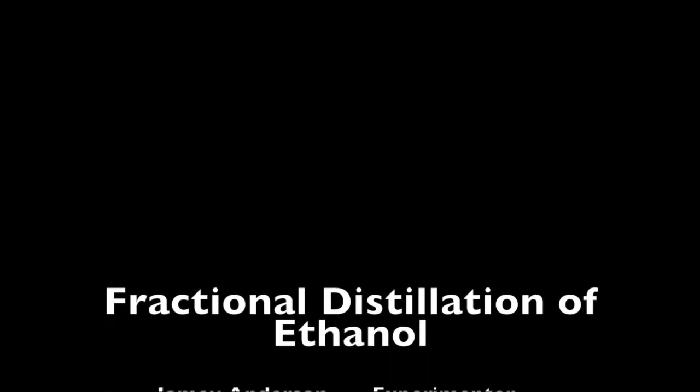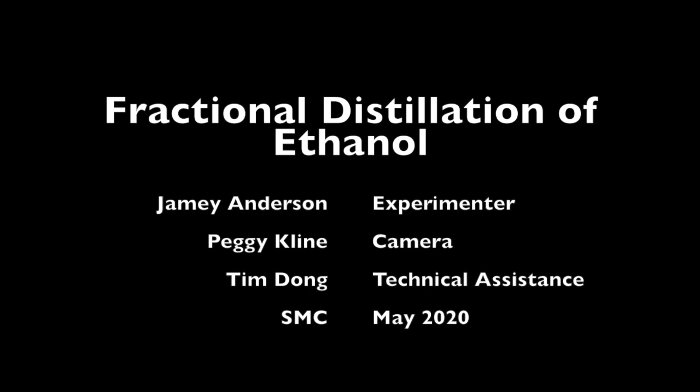Thank you for watching. This has been Fractional Distillation of Ethanol. Please stay tuned for more CHEM 21 videos.